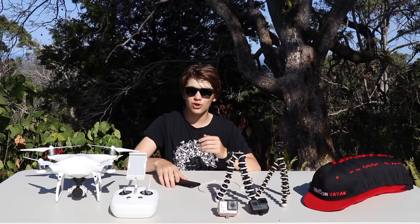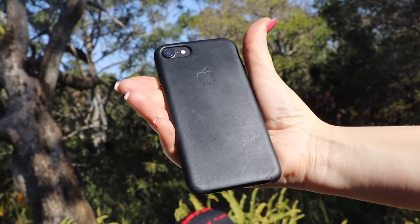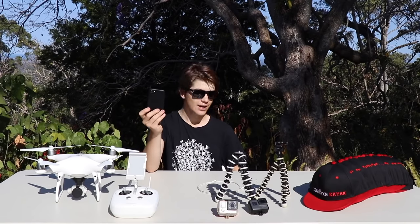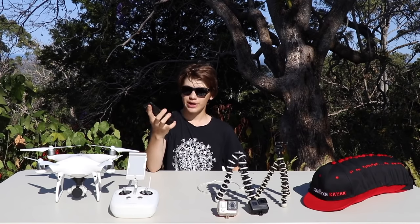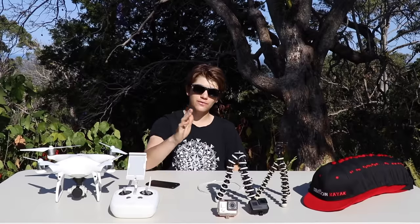The next piece of equipment I film my videos on is the iPhone 7. It films in 4K, slow motion, and time-lapse. It's a great camera. Most people actually have iPhones and believe it or not most of them can film in 4K, which is just unreal. So many videos have been filmed on this iPhone.